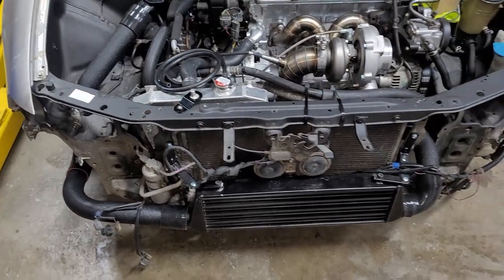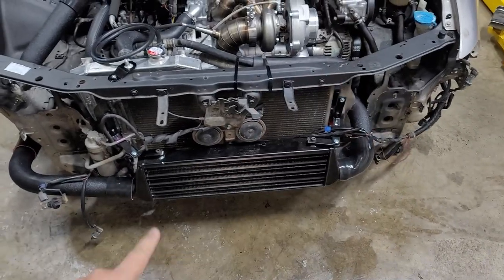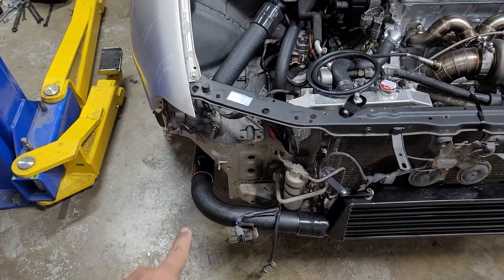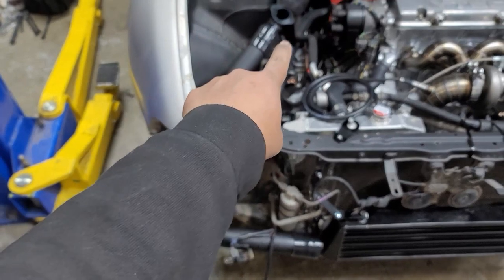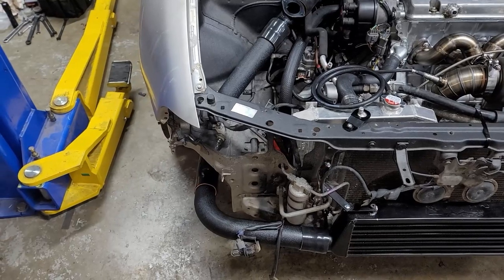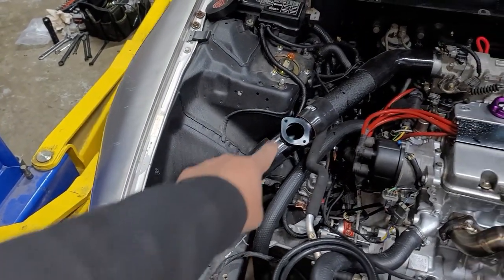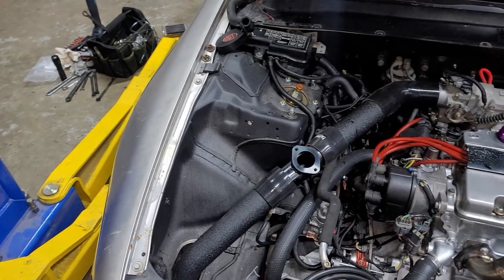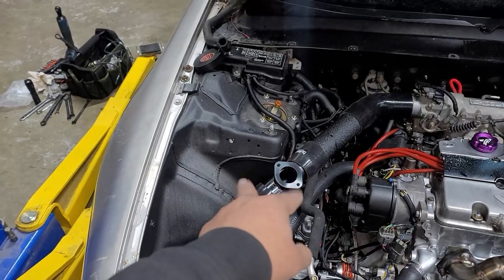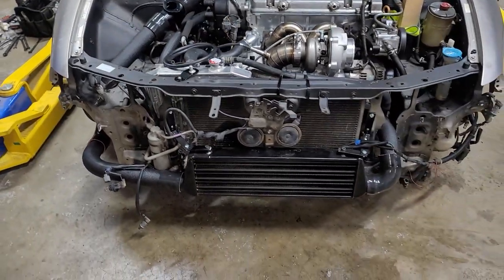This side doesn't need to be welded at all, but I'm contemplating this other side. To have that piece go from here all the way as one piece I don't think is a good idea. But from here, that piece all the way up I might weld it into one piece just to eliminate a few couplers. This build is looking good — getting excited.